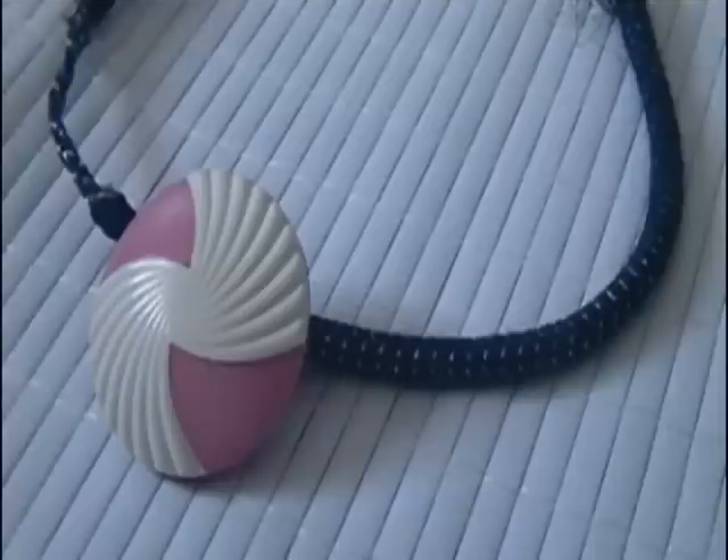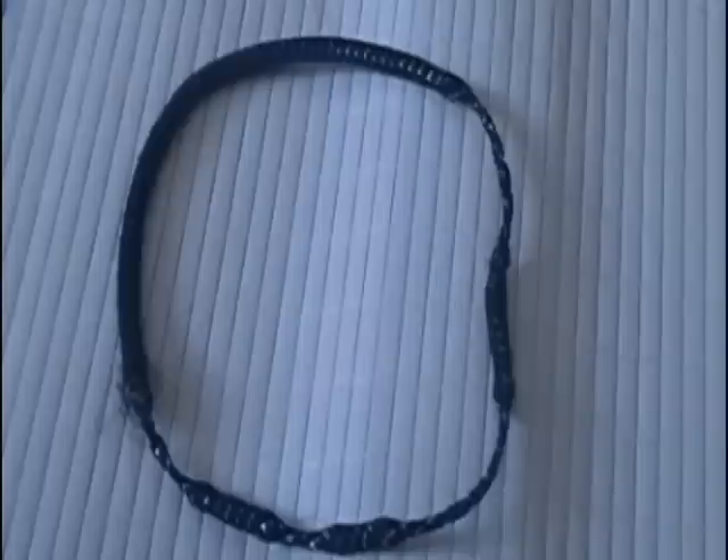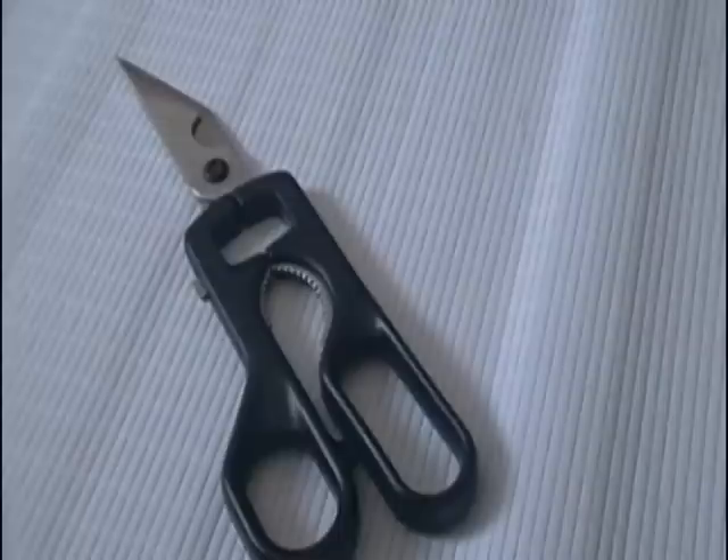Second is the button hair tie. You will need a hair tie or a hair elastic — please forgive the condition of mine, I used an old one — your button once again, a needle and thread, and scissors.